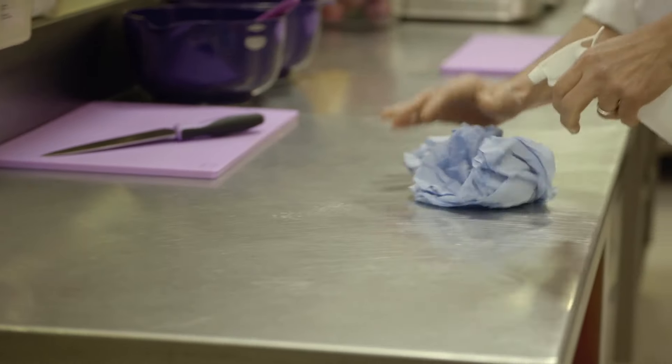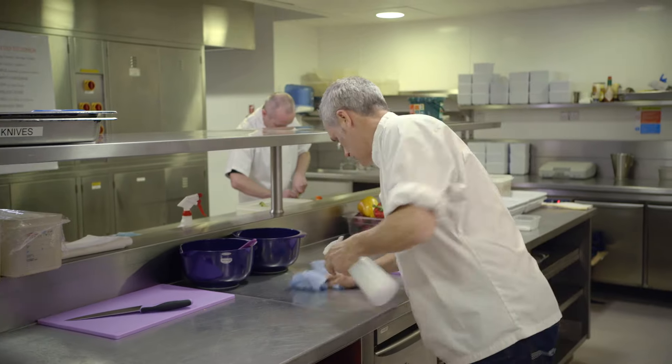Setting up a gluten-free area in a kitchen is very simple. It's essential before you prepare any gluten-free products that your area is clean — and that can mean the kitchen, the boards, the toaster, the knives, utensils, the cupboards, the fridge, everything. You clean it down normally, then you can start preparing your gluten-free food.